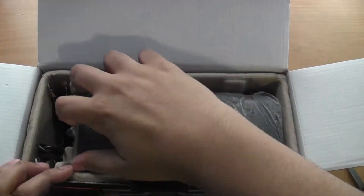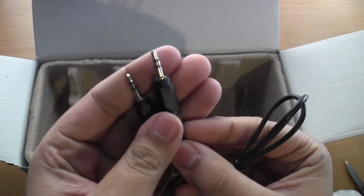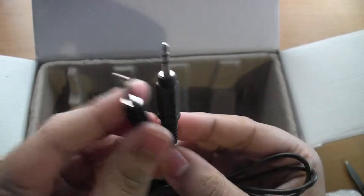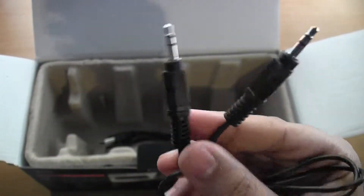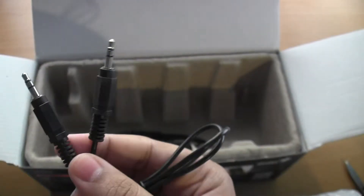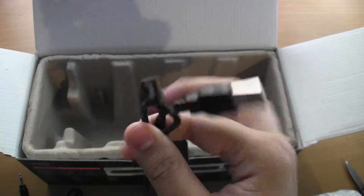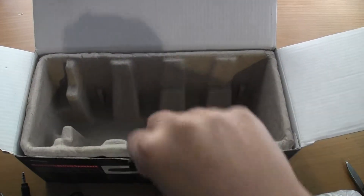Here is the speaker itself — it actually has a pretty decent weight to it. They do include a 3.5 millimeter audio jack, so just in case your device doesn't have Bluetooth or you just don't want to use it. Here we've got a USB cable, which I guess is how you charge it since this is a wireless speaker.